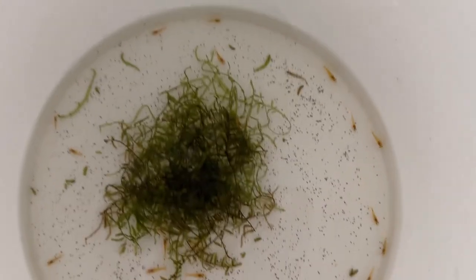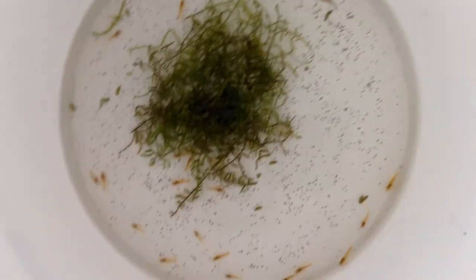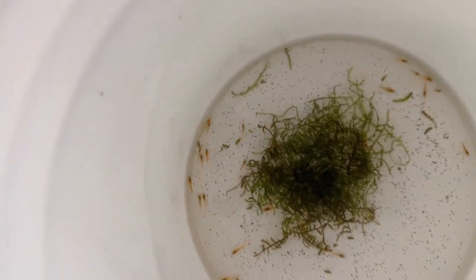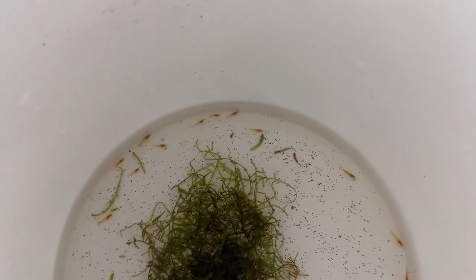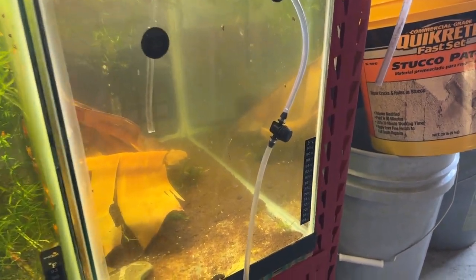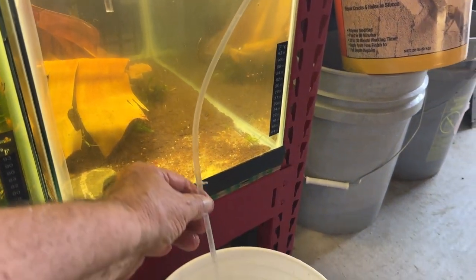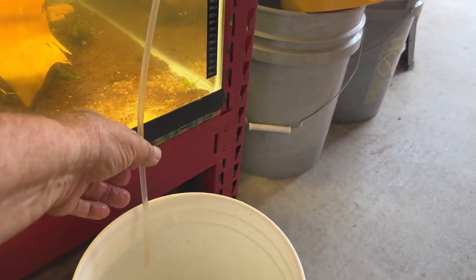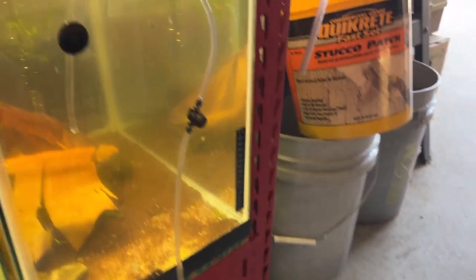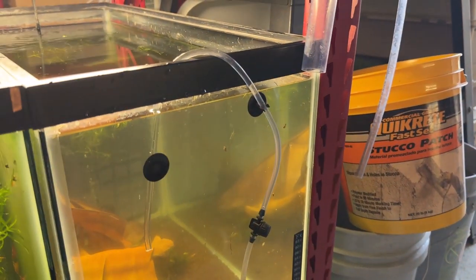So there we are. There they are — they look absolutely fantastic. This is the tank they're gonna go in; I still got some red cherries in there I'm gonna have to fish out at some point. And there's the drip — we'll let this run for a while. I'll stick the top suction cup on; maybe it'll help. There they are.